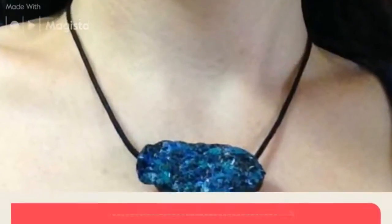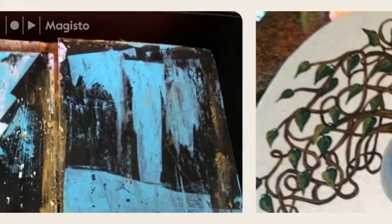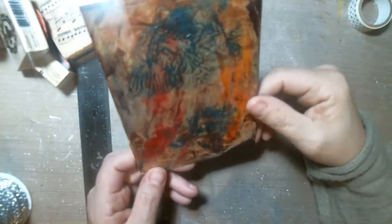Thank you for joining us. Hi friends. Today I'm going to be making My Giant Life 2017 for Annalise's Mixed Media of Everything group.